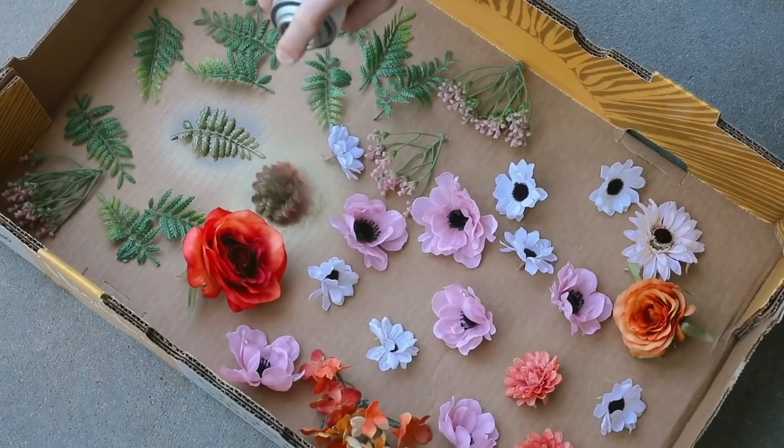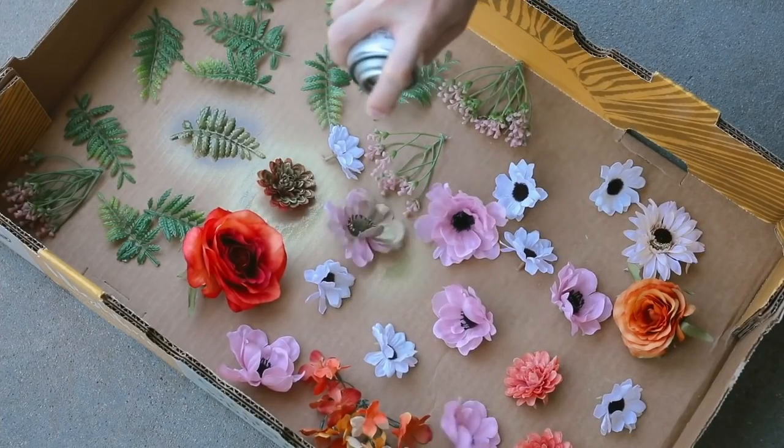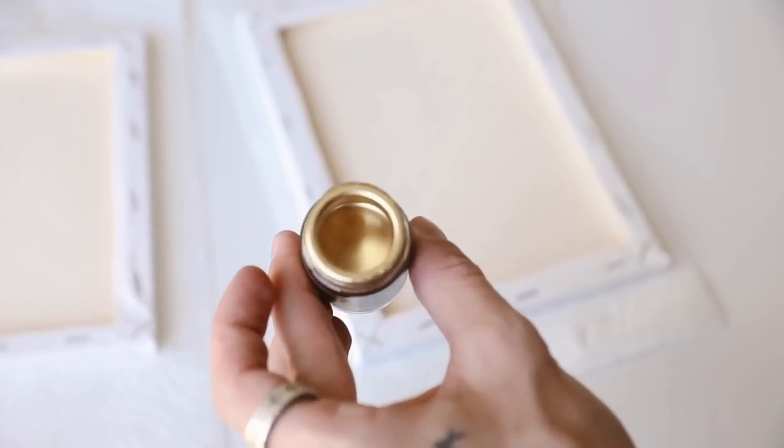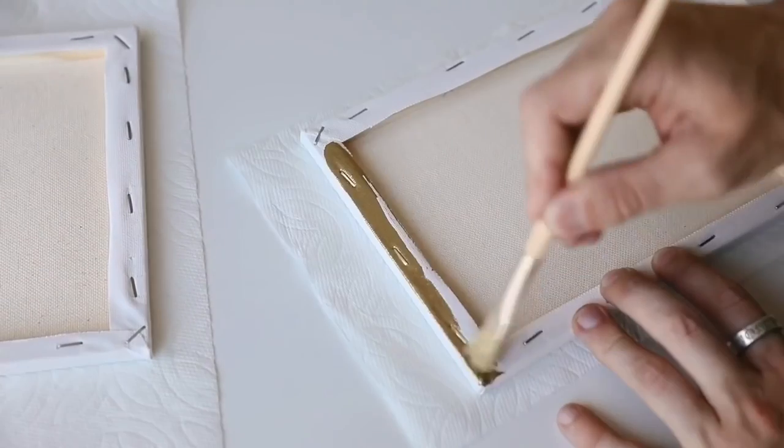The first thing I did was I grabbed all my florals from the Dollar Tree, brought them outside, and just gave them a coat of brass spray paint to get the coating process going. We're going to be able to go back in later and really finish it off, but for now we're going to be using the brass spray paint.